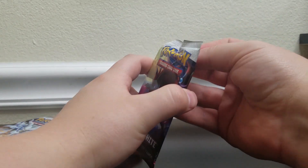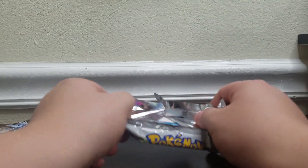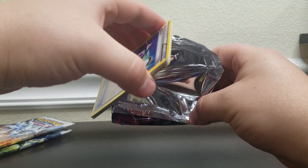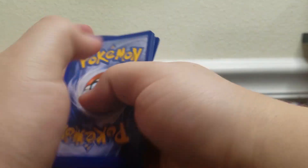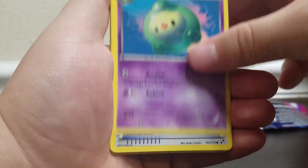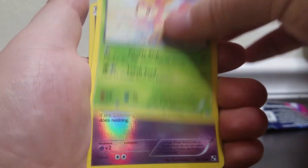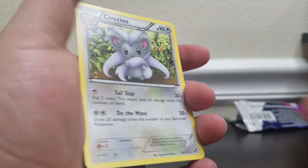I mean these packs are seven years old, so I'm going to go ahead and say throwback is the right word. I wouldn't say vintage — this is throwback. Also, there were no code cards in these. Interesting — Black and White base did not have code cards. Alright, here we go. We have a Bouffalant, a Jigglypuff, a waste of a Pokemon, Switch, Lillipup, Darumaka, a Snivy, Deerling, a Reverse Jigglypuff, and our Rare is a Cinccino.